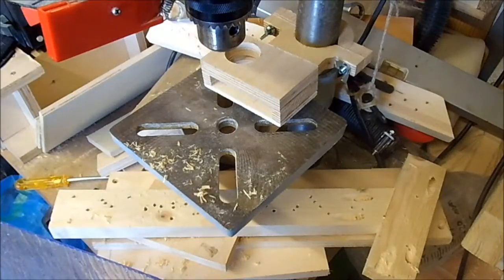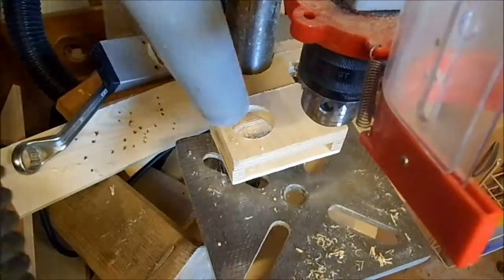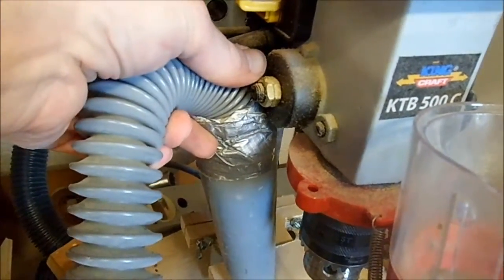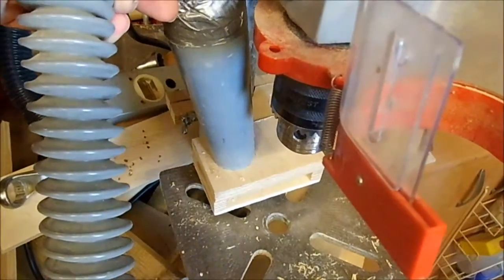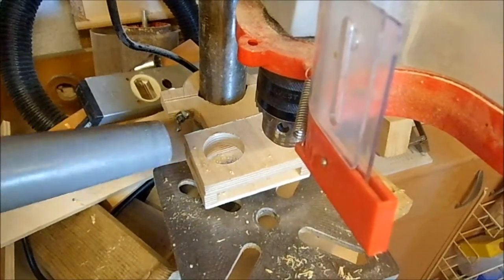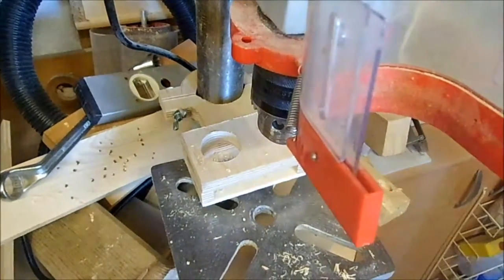One problem here is when I attach this bit, I can jam it in here but it doesn't really have much clearance. One idea I'm toying with is adding a 90 degree angle to put it in this way, or maybe 45 degrees or something like that, to give the hose a little more clearance.